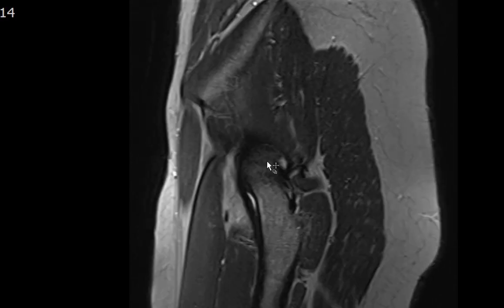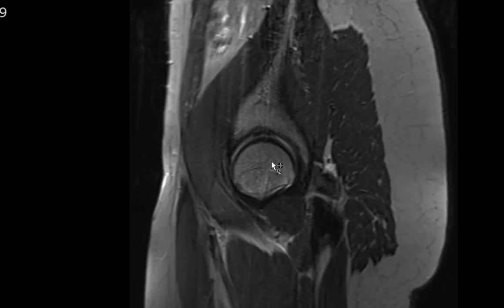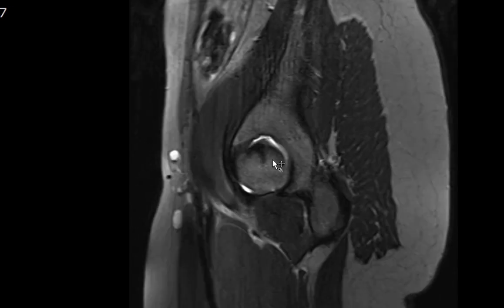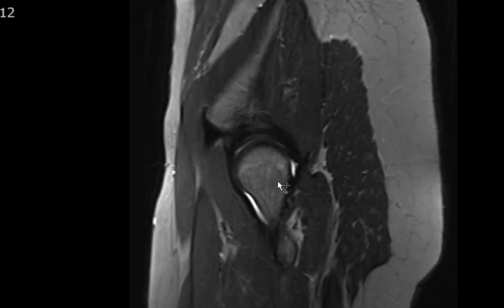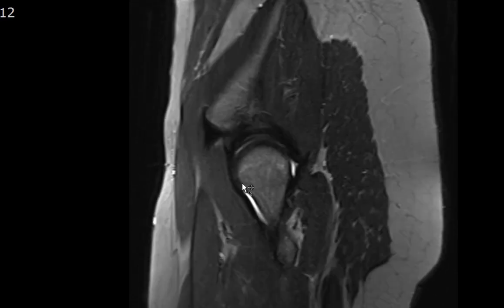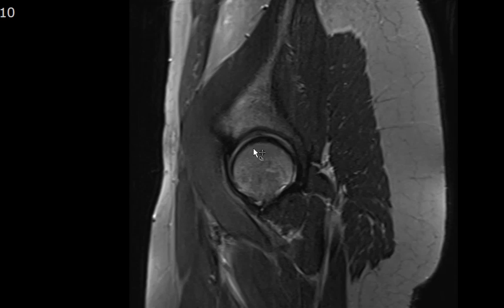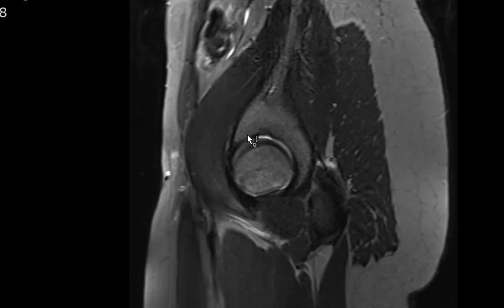Labral pathology can become important in femoroacetabular impingement, a morphological abnormality that occurs when people flex and abduct the hip. There are two types: pincer type, where there is over-coverage of the acetabulum — a center edge lateral opening angle greater than 40 degrees indicates over-coverage; and cam type, where there is lack of offset at the femoral head-neck junction. Femoroacetabular impingement is important because it can lead to early osteoarthritis, chondral defects, and labral tearing.